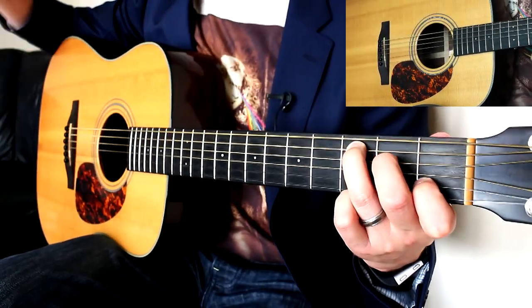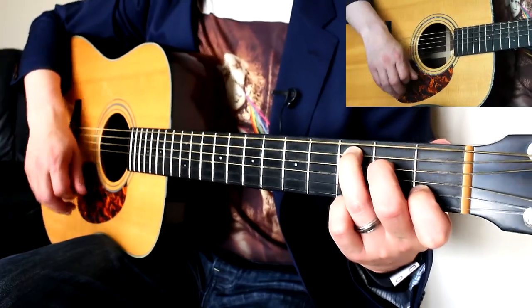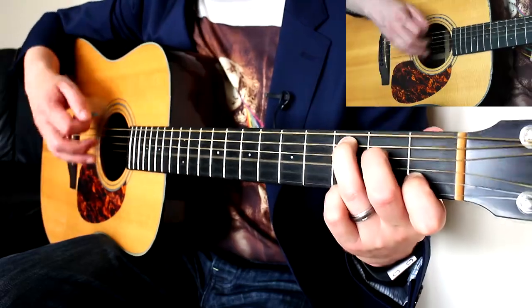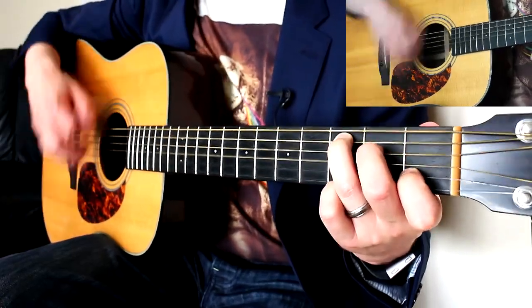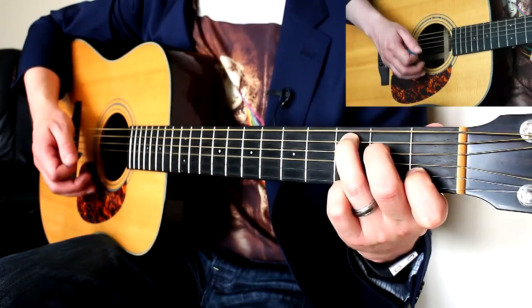Down, up, miss, miss. Down, miss, miss. Up, miss, miss. Down, miss, miss. Up, down, up. It starts to sound more like the song. Make sure you're doing those misses — the misses don't need to be any longer or shorter or quicker. They are the same as what you would be doing if you were strumming.